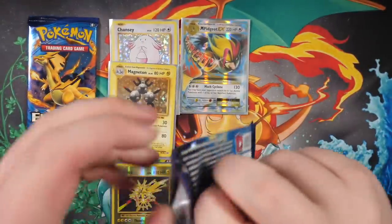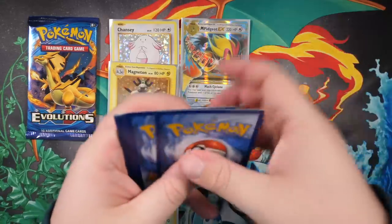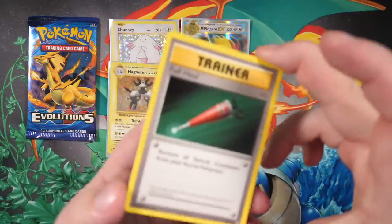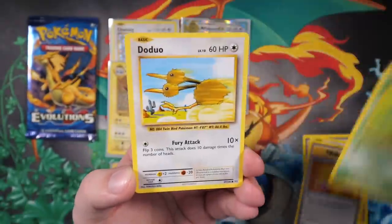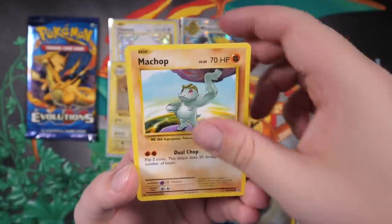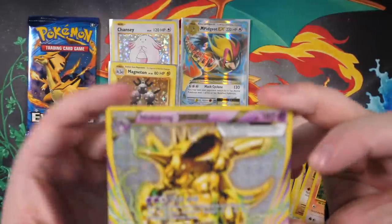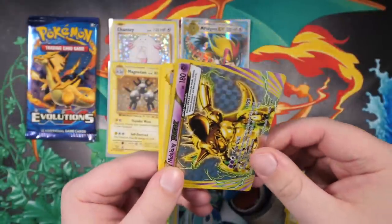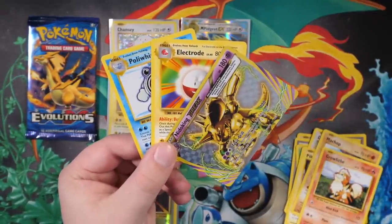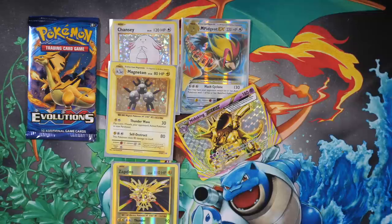Next up we got a Raichu pack. I've been opening a lot of Sun and Moon packs rather than XY packs, and I can definitely say that Sun and Moon packs open a lot easier than these do. One, two, three - Full Heal, Porygon, Revive, Caterpie, Doduo, fat Pikachu, Machop, Growlithe. I got so gassed - I saw shine and realized it's one of these BREAK cards, can't stand these things. It does look cool though. Maybe I'm a little bit too harsh on the BREAK cards.